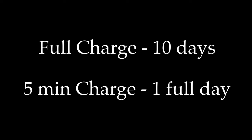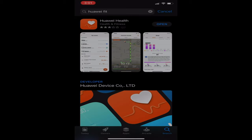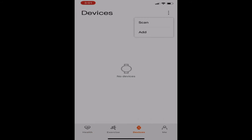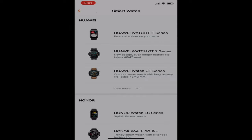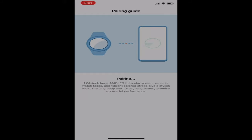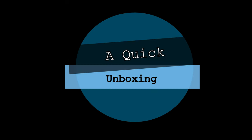Here's a small demonstration of how you can connect the watch to your phone via the Huawei Health app. Download it from the app store, open the app, go to Devices, tap the top right corner to add a device, and it automatically searches for your watch and pairs it. You also need to accept the notification on the watch.